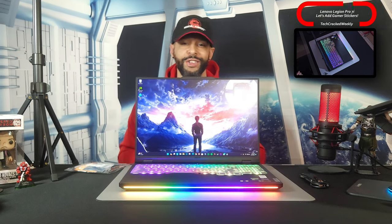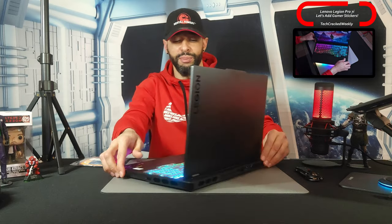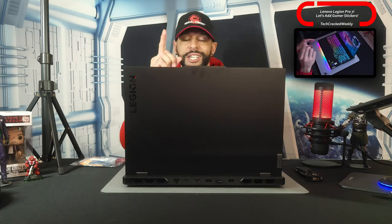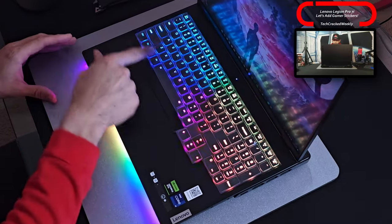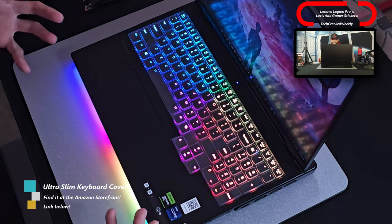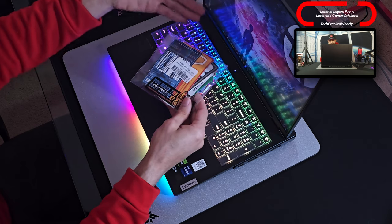Before we start with the unpacking, I'm going to turn around the Legion Pro 7i Gen 9 so you can get a look at this RGB keyboard as well as the RGB on the base, which is a highlight I'm a big fan of. I also want to show off this protective keyboard skin — it's a clear choice I picked out which should protect the keyboard from spills, stains, fading, anything like that. But anyways, let's unpack the sticker pack.